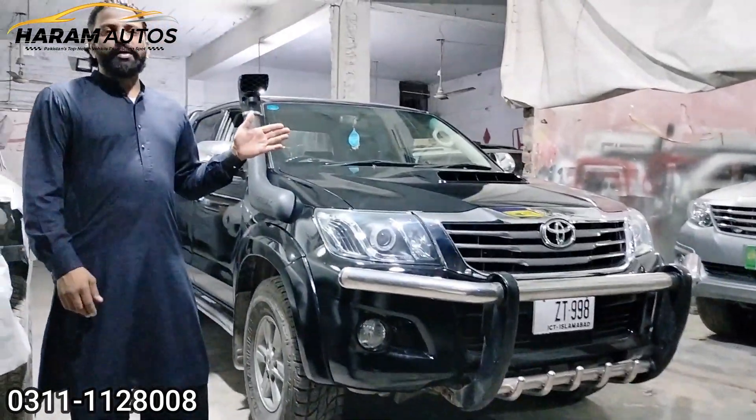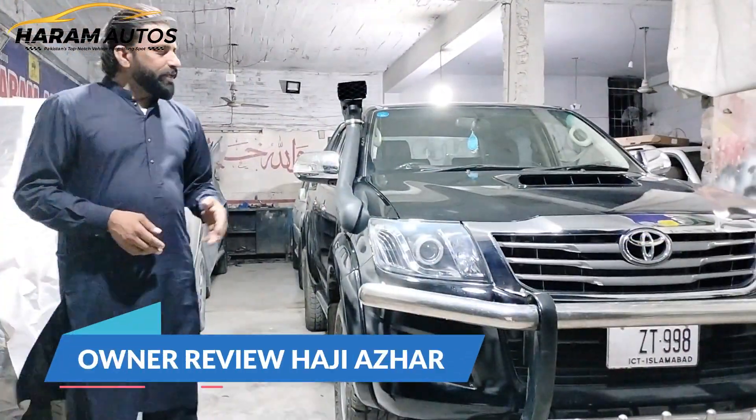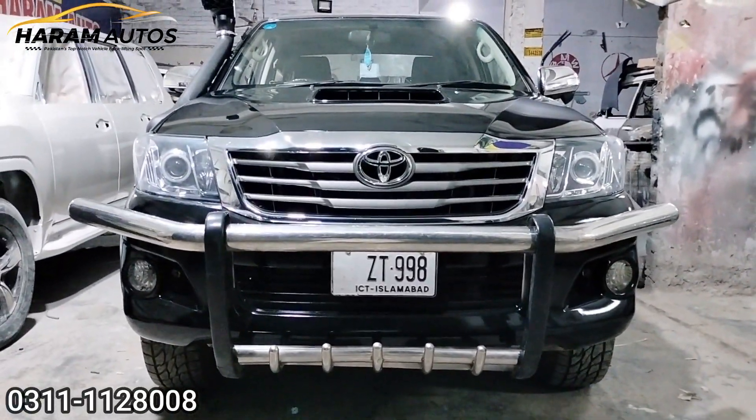As you can see, this is a 2014 model. Basically, this is a 2008 model and we have converted it to a 2014 model.